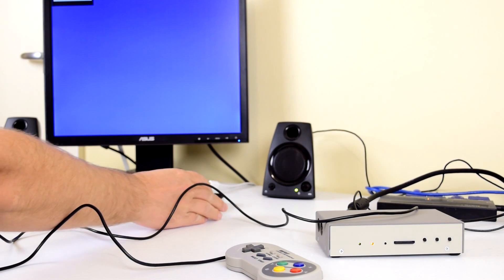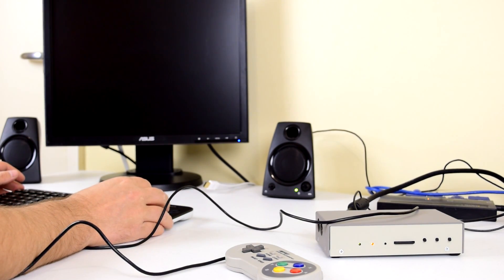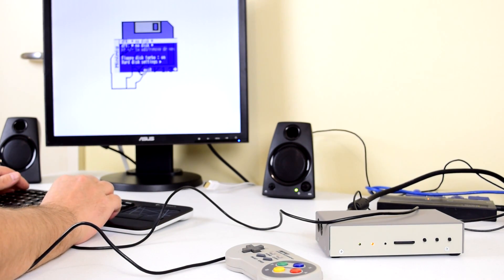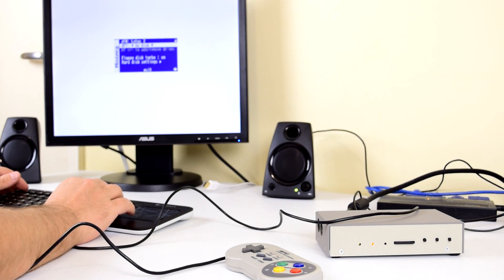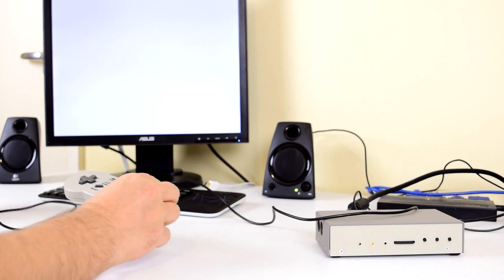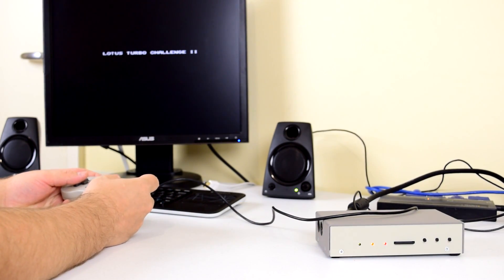In the next video I'm going to explain in more detail, but you can connect standard peripherals such as a VGA monitor, USB keyboards, USB mice and USB game pads. The MIST is also USB powered, extremely energy efficient, and you can load cores, firmware and games through an SD card reader. There's a stereo headphone jack which lets you connect speakers for audio output.